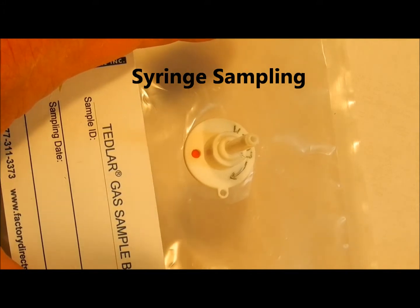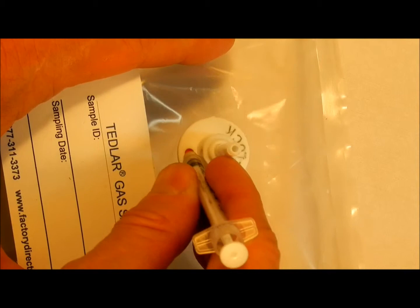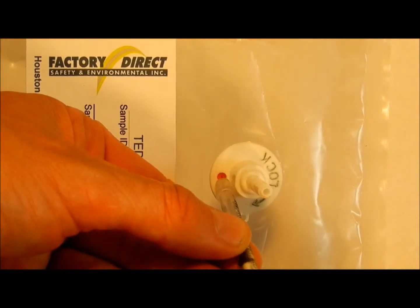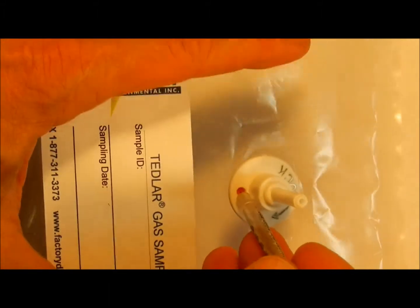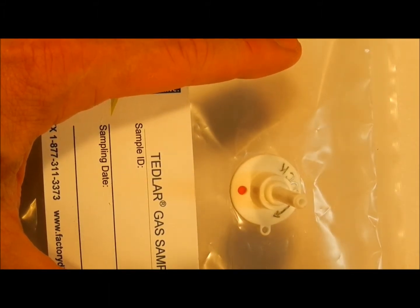To sample a filled bag with a syringe, simply insert the needle through the septum port. Remove the sample and remove the syringe. The septum forms a tight seal even when the syringe is removed.